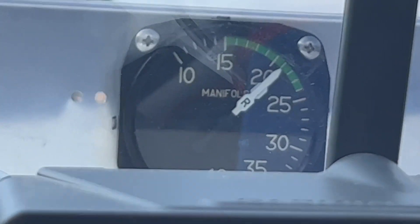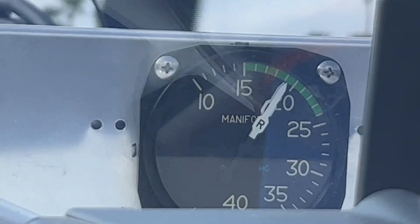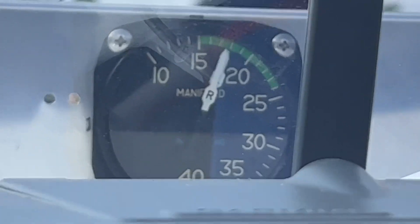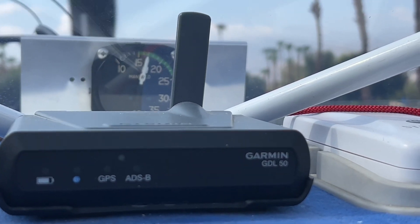If you look at this gauge here, I went up to 4,000 RPM — there are two needles, one for the left and one for the right. And you'll notice they're staying almost perfectly aligned, which is an indication that the carburetors are synchronized perfectly.